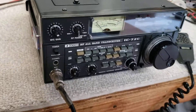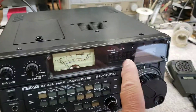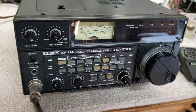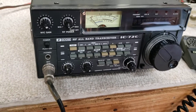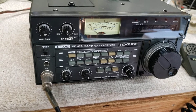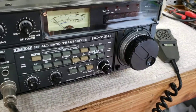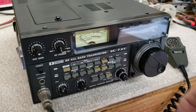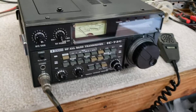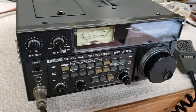I've adjusted this one, but over time rigs drift. So if you're operating on the air and you know everybody's on, say, 7251, but your dial's not showing that, just tune in until it sounds correct, set 7251, and you're ready to go. That's a good way to handle that and it works real well.